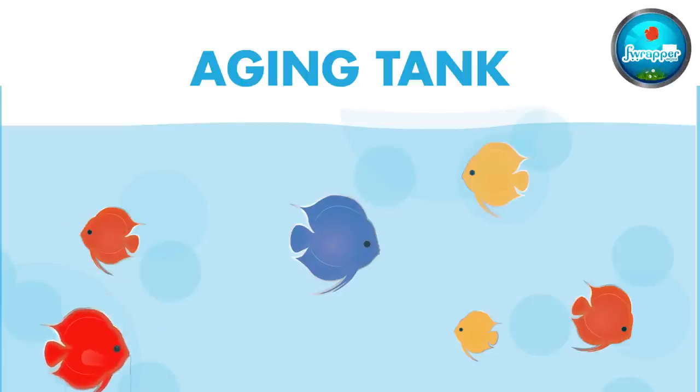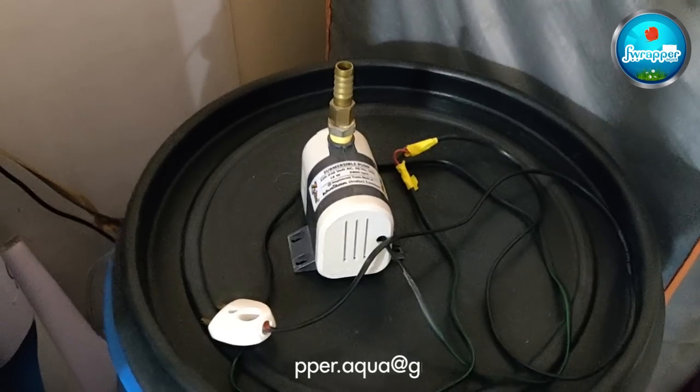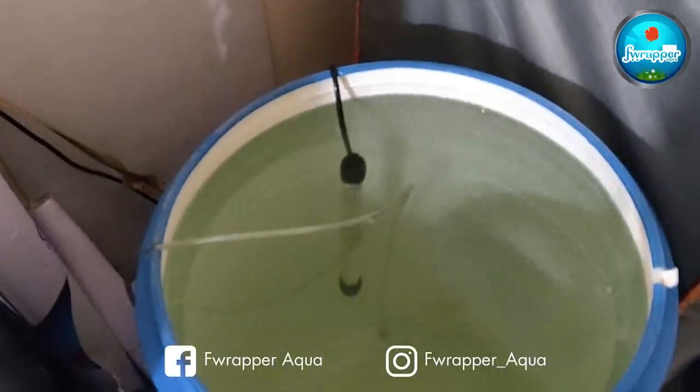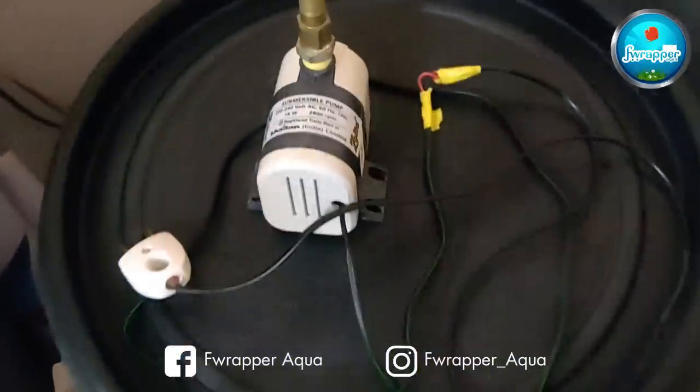One more important thing: you need an aging tank or container where you can age at least 50% of your water for water changes. I would never recommend adding water directly into the aquarium. If your fish tank is about 200 liters, a 100-liter storage tank is very important. I've made videos on water conditioning and will leave the link in the description.